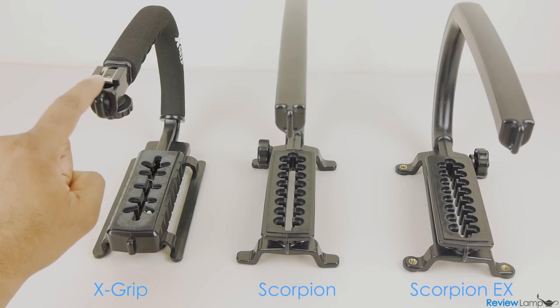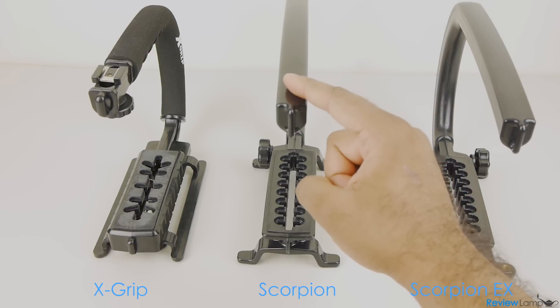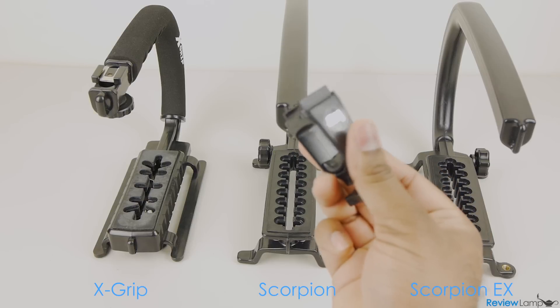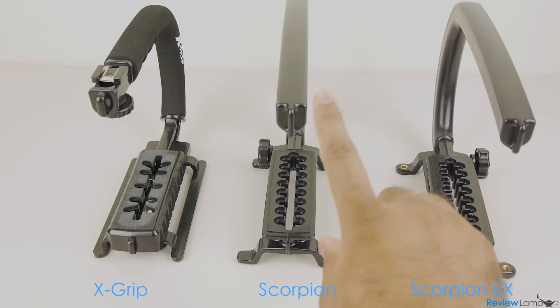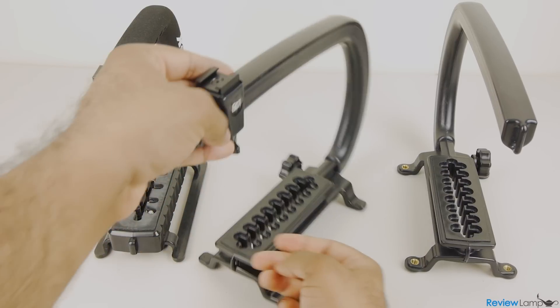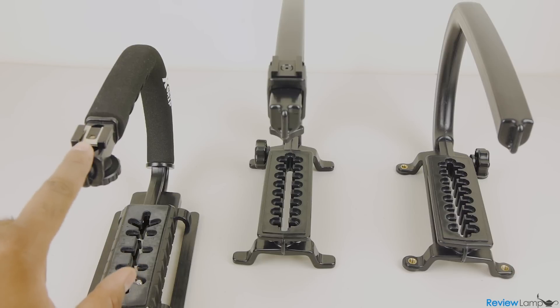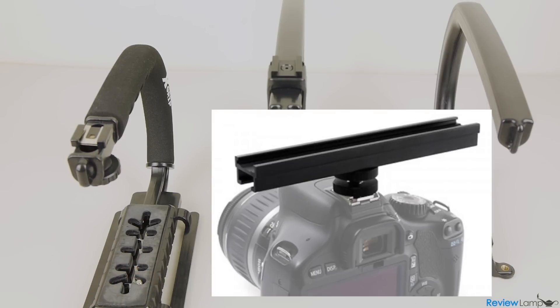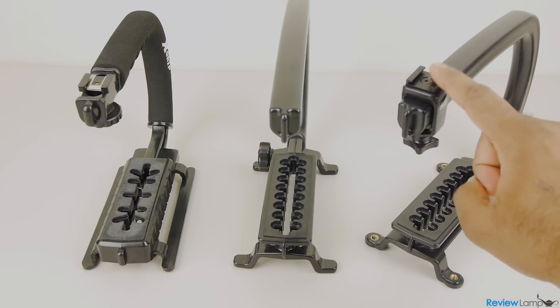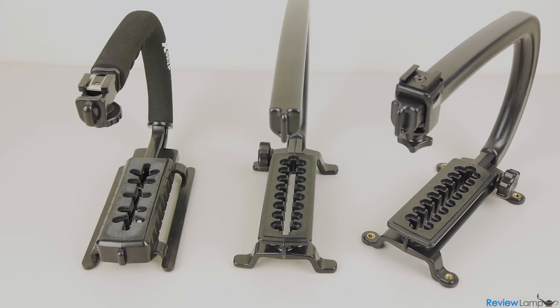The Opteka X grip comes with an accessory mount right out of the box. However, the comparable Camcaddy Scorpion does not. Nevertheless, you can buy as many accessory shoes as you need for the Camcaddy Scorpion and Scorpion EX to mount as many accessories as your rig needs. Each of these accessory mounts are pricey and currently retails for around $20 in the US, and some might argue that you could expand the accessory mount of the X grip with an inexpensive cold shoe extension bar. The Scorpion EX comes with one accessory mount, but it does sell at a much higher price than the other two.